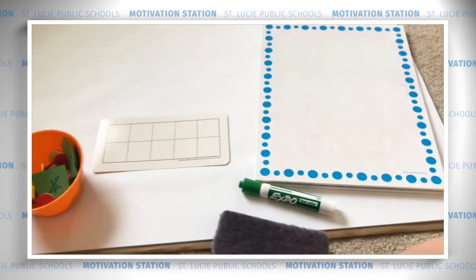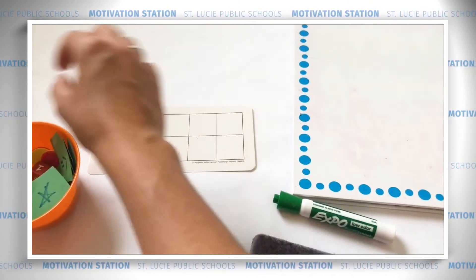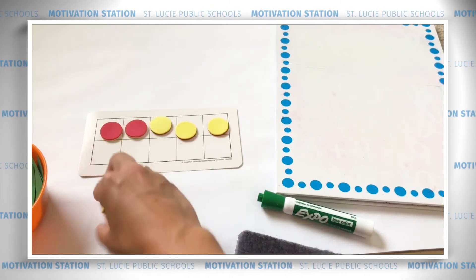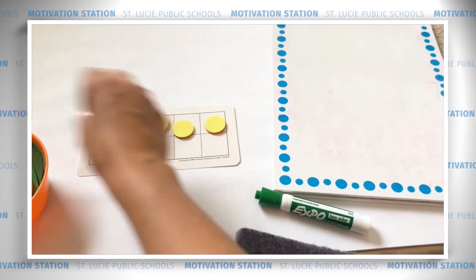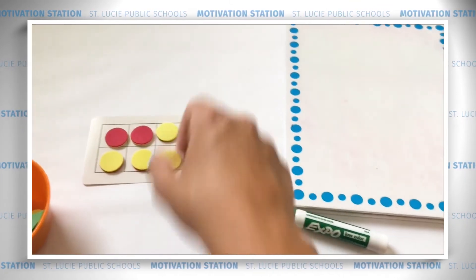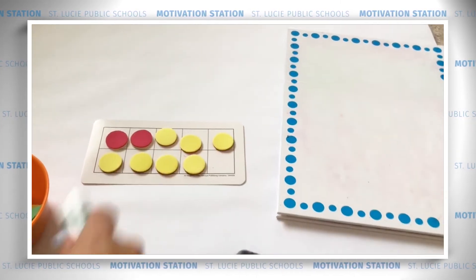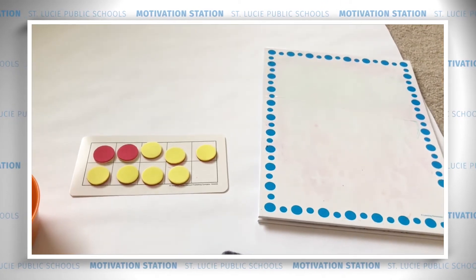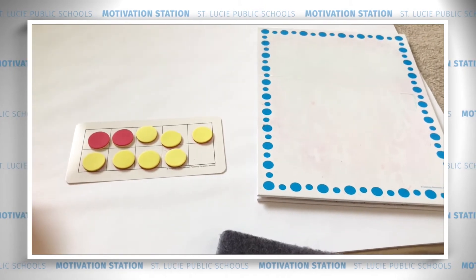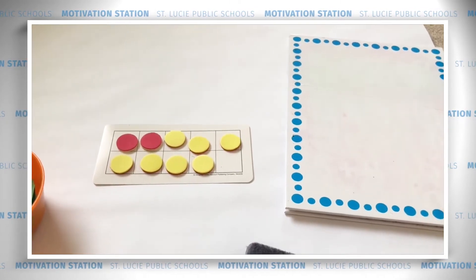First, let's add two and seven. Place two red counters on your 10 frame and then seven yellow counters — one, two, three, four, five, six, seven. If we look at the colors, we see the addition problem two plus seven. If we look at the rows, we see the addition problem five plus four. Use the five counters in the first row to help you find the sum of two plus seven. So what's our sum? Nine.